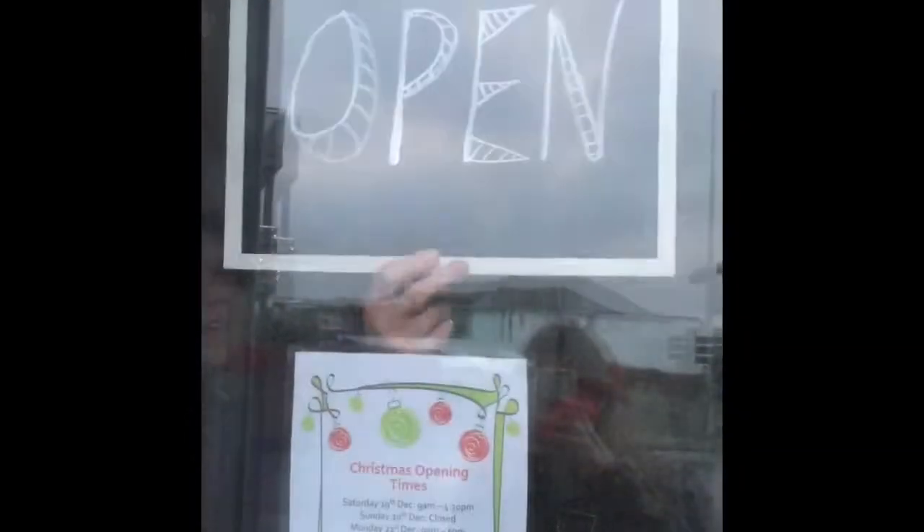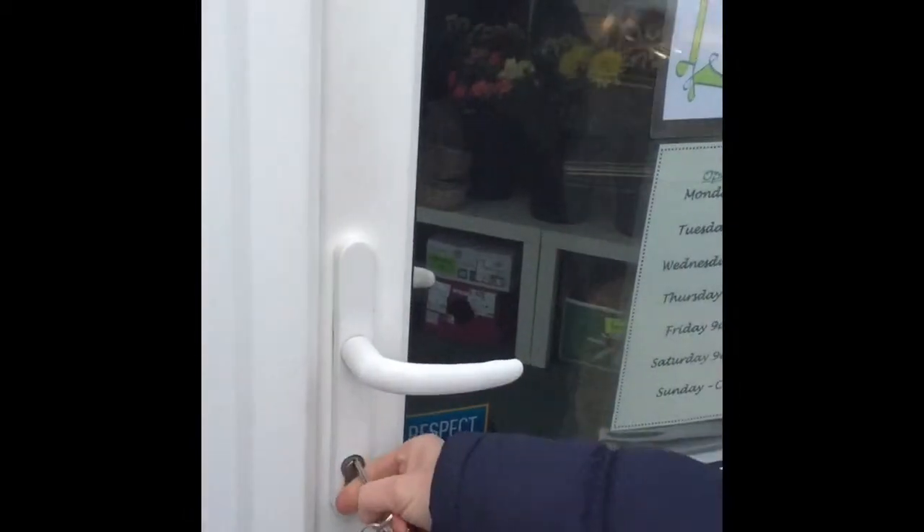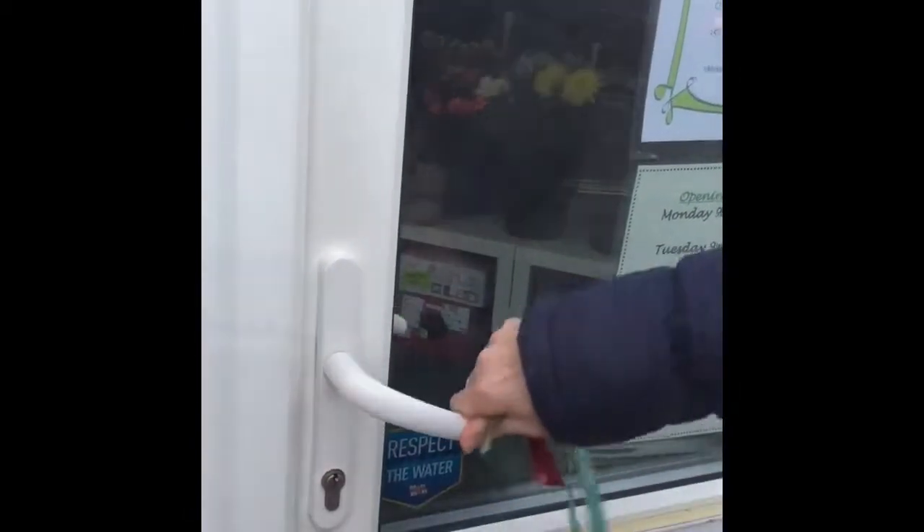Just put in flower order delivery for tomorrow. That's our stop for today. We'll see you in another day. Bye.